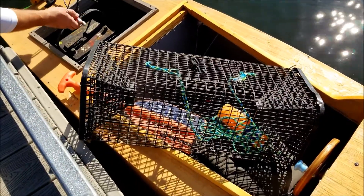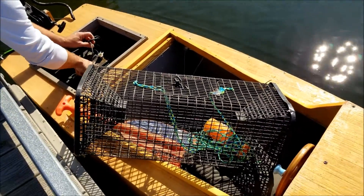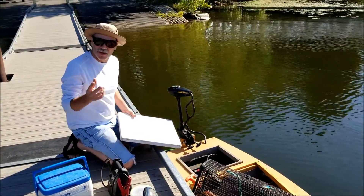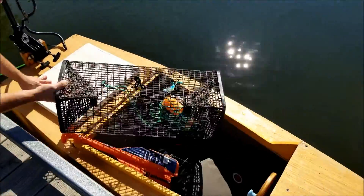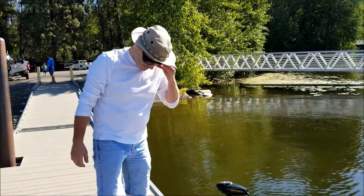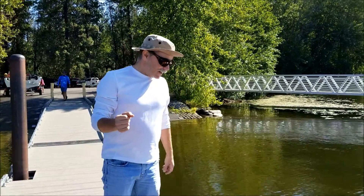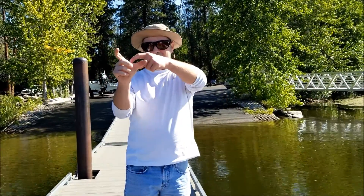What we got here is a crawfish - or crawdad, crawfish, mud bugs. That doesn't make them sound any more appetizing - mud bugs! But it's basically like a freshwater shrimp or lobster. How big do they get? I've actually caught them that size without the claws! But most ones you get around here are about like that - they're the signal crawdad and they got a little spot right there.